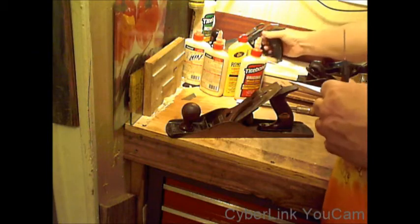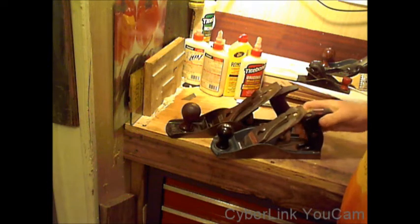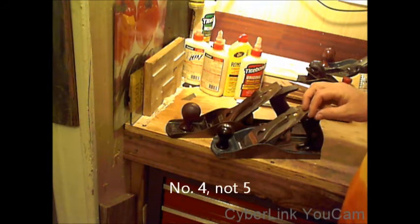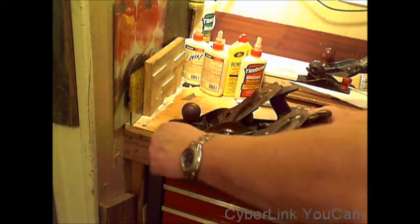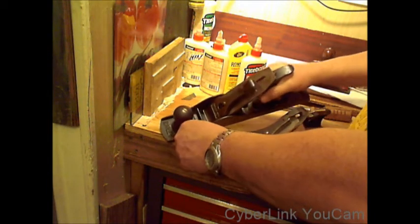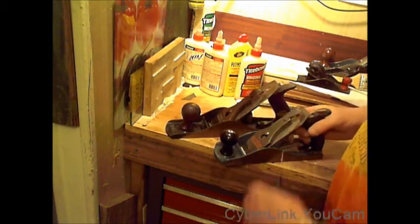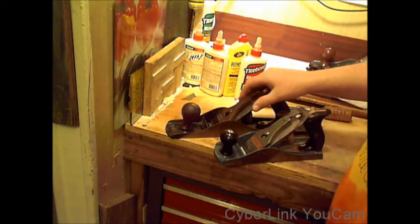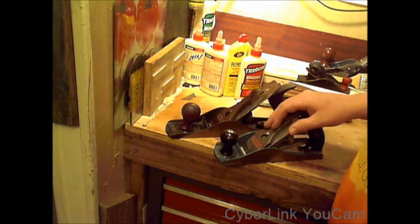Most people would get recommendations to start out with a number five plane. This is a Stanley — I think it's the Handyman series, the blue japanning. That's what this coloration, this paint — you would think it's paint — it's baked on, I believe, but it's called japanning. These are both USA-made planes. This is supposed to be a superior plane, and it is — it's more balanced. But this plane is also a favorite of mine. It works really well.